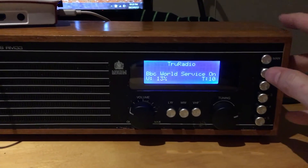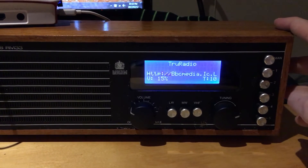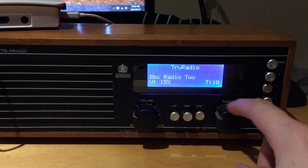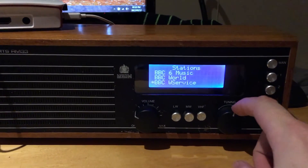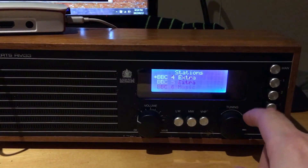Now the normal favourites will still work, so Radio One, BBC Two — and notice the menu will not come up until I select the manual selector again, which will then pop up the menu and I can pick what I want to listen to.